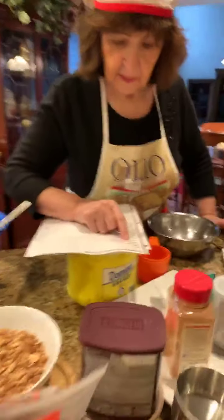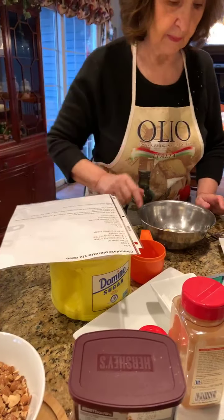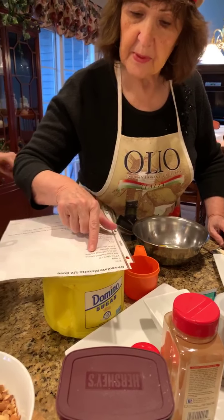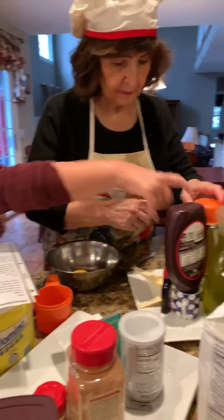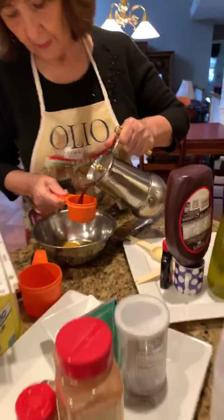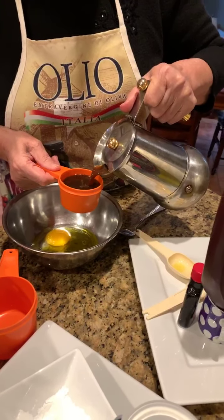So you put in the egg and the olive oil. I'm melting the Crisco. And we need a half a cup of strong coffee. We made espresso earlier — there it is.